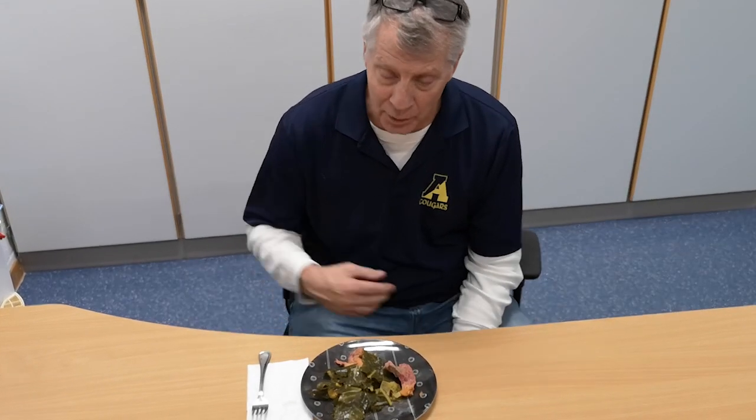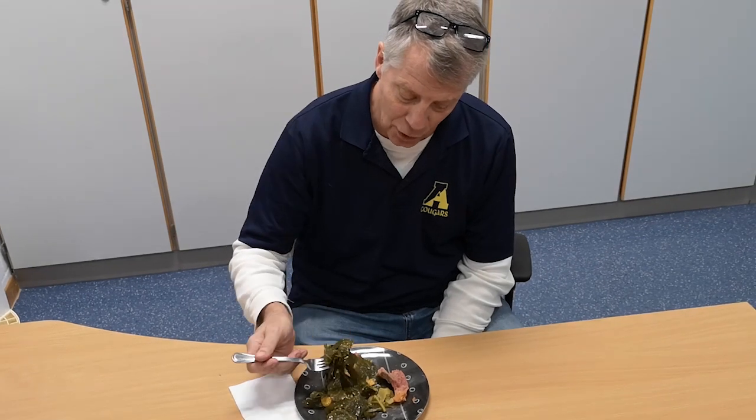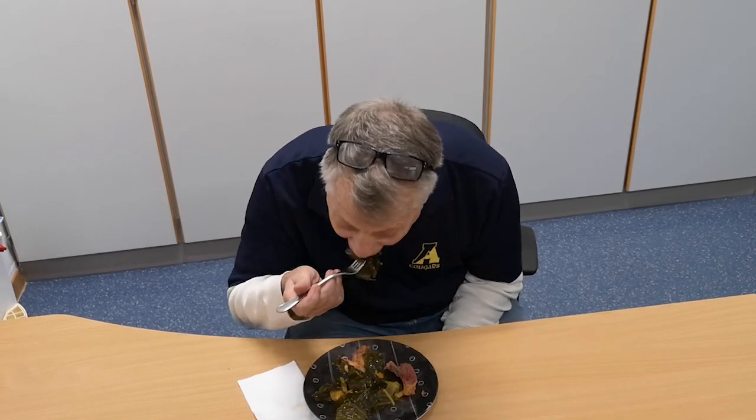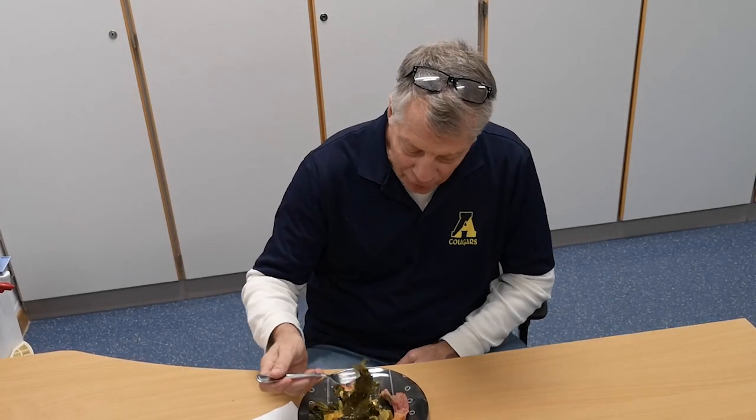I'm here today to try World Famous Foods greens. Tried some of the other stuff in the past and it's always good here. These look to be collard greens visually. Really good flavor — definitely taste the ham, definitely get some pepper but not too much. The greens have been cooked down, you don't get the fibers running through there. You also get a couple of other flavors, which I like. Nice job, World Famous Foods.